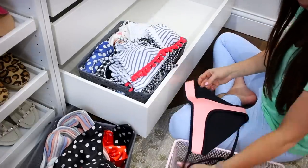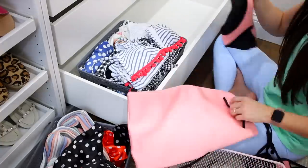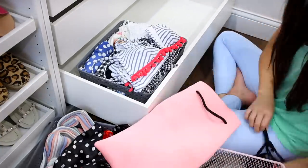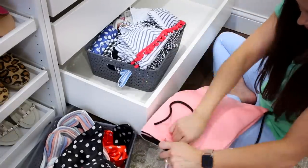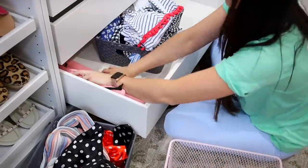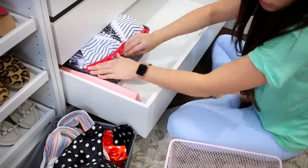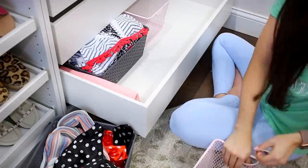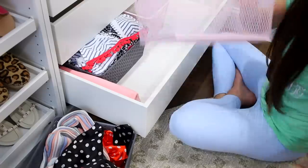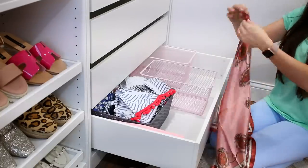Does anyone remember the Triangle swimsuit brand? They were really popular like four or five years ago. I wanted one so bad — it was so overpriced, like $75 or something ridiculous. They are neoprene, so super thick and very warm — I don't recommend them. Honestly I don't even know if I'm going to wear it again but I'm just holding onto it because I spent so much money on it.